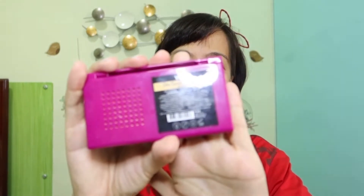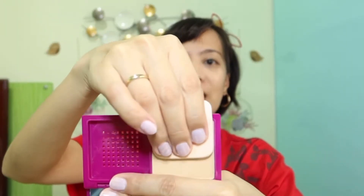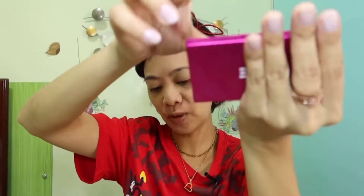7 minutes and 30 seconds. Kung ginawa ko itong 5 minutes, mga momsies — hanggang base lang tayo. I'm covering it up. Tapos sa brows natin, I'm using the Gandalf Micro Brow — this is on the shade Ash Brown.